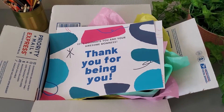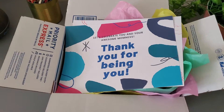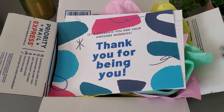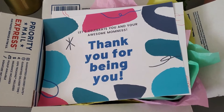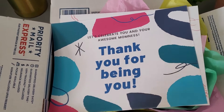Hello everyone, this is Joy with Joyful Design Studio. I'm doing a quick video to show this beautiful box of goodies that I made for my sister. Her name is Emily and she also has a YouTube channel called Eunique — I will leave a link to her website and YouTube page in the description box below.